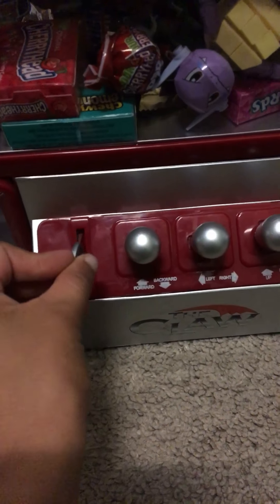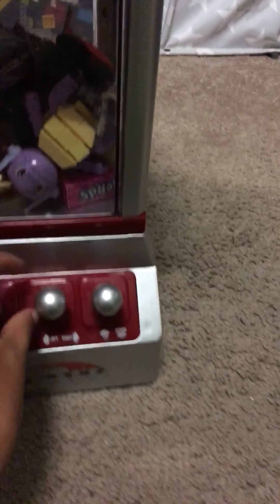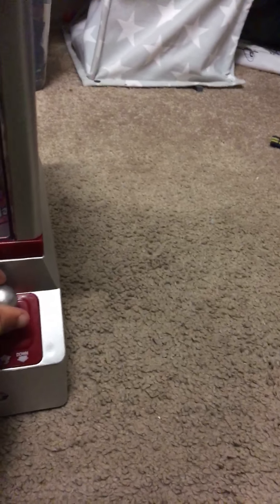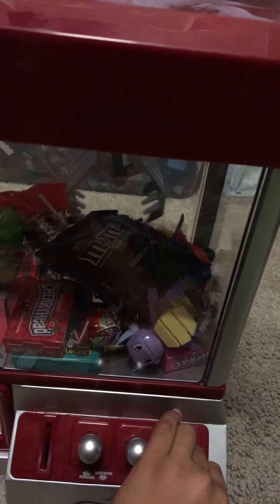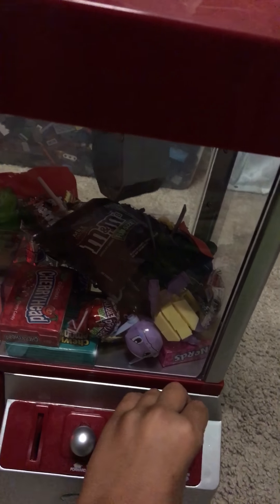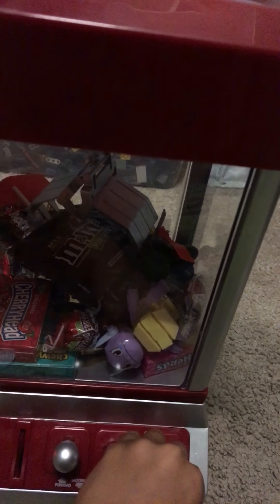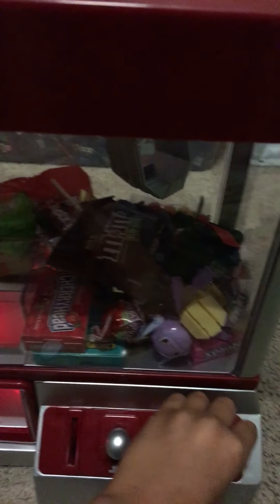Put the coin right here. Look at it! I'm turning it this way, I'm going for these in my hands. Oh, I almost got it!